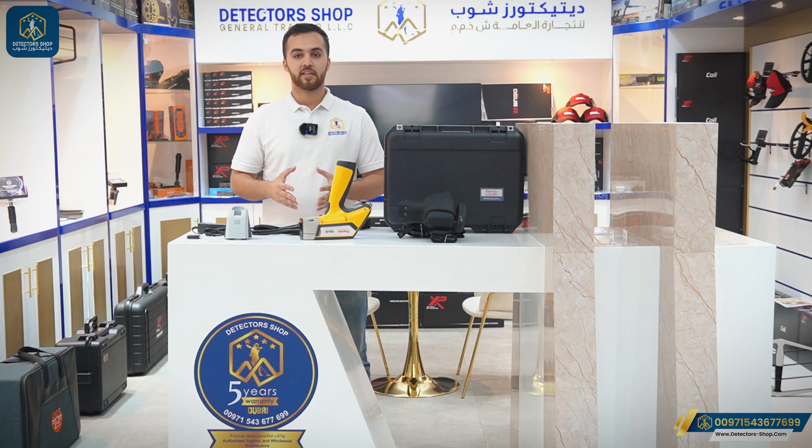Detector Shop company provides the best prices, free training, and shipping to our countries. To order the device or for more information, contact us. Thank you for watching.